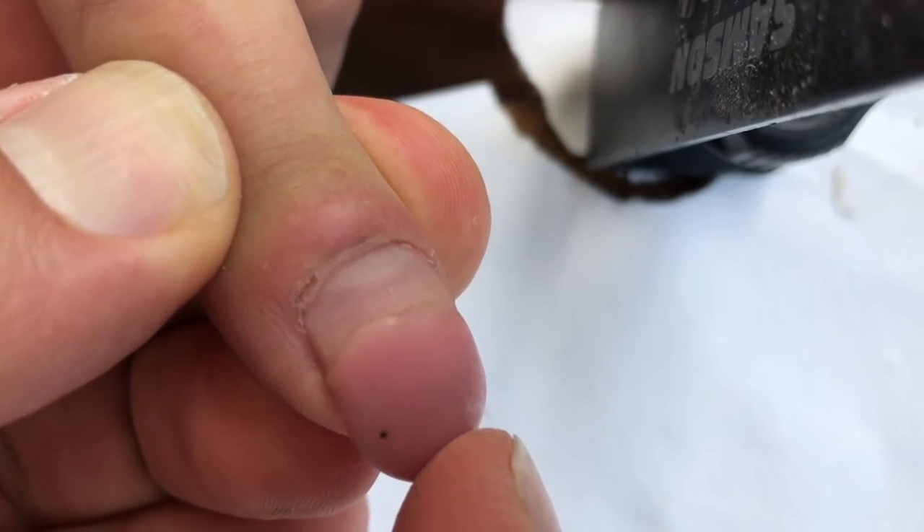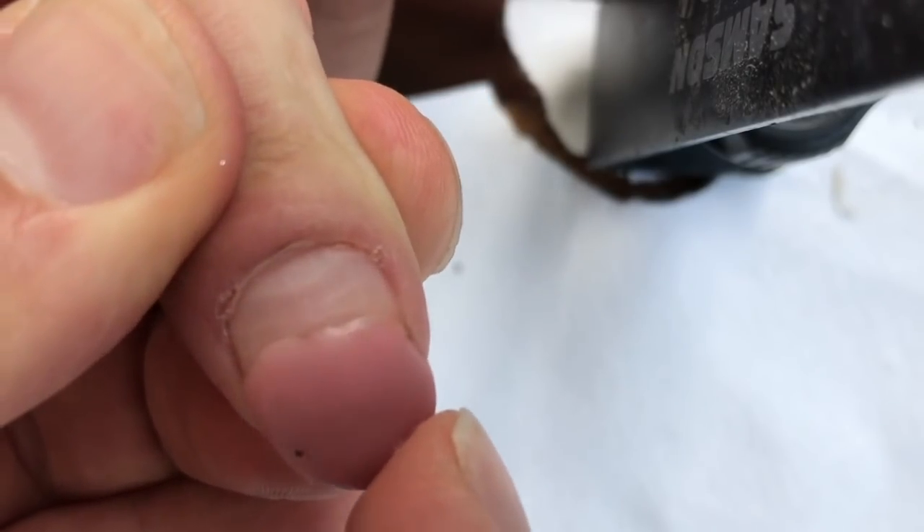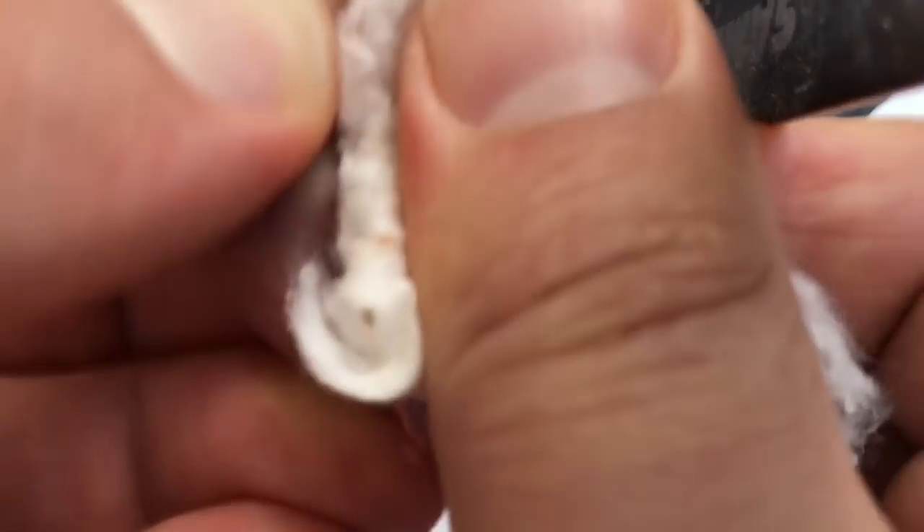As you can see, liftings on these nails are everywhere. It's very dangerous to leave these nails — you should immediately visit a nail studio and fix them.